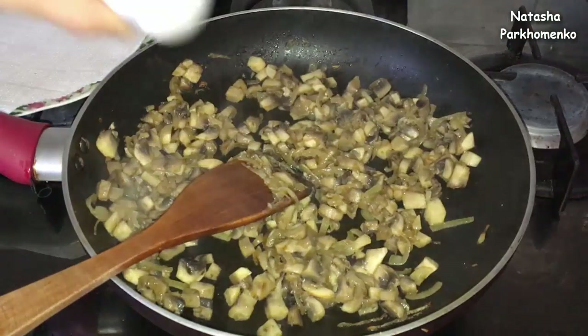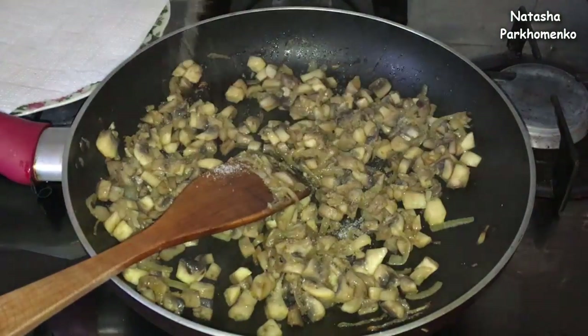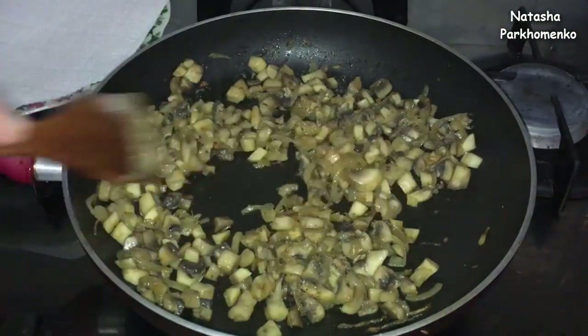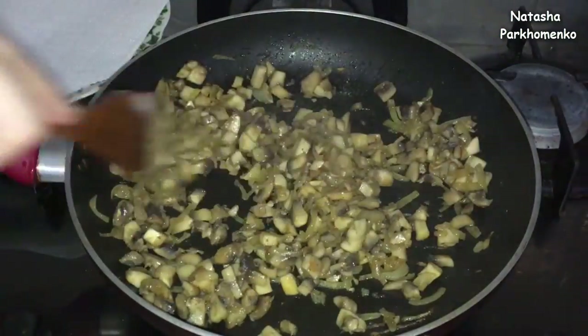I need to add a little bit of salt, add black pepper, mix it all up, and remove the vegetables from the heat. I will put them on a paper towel so that I can remove the excess oil.